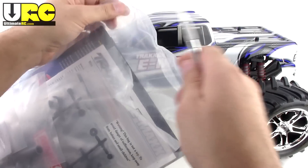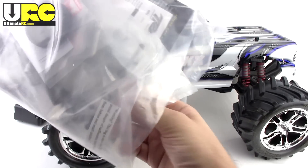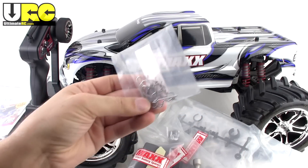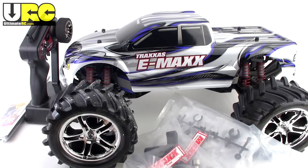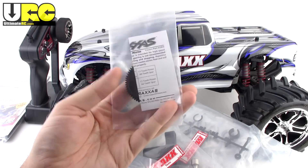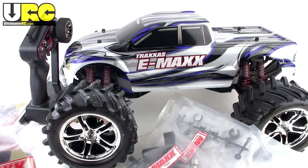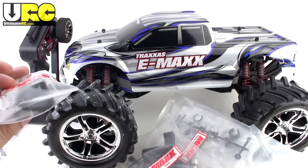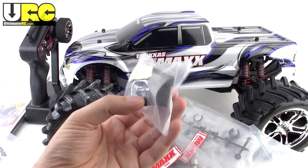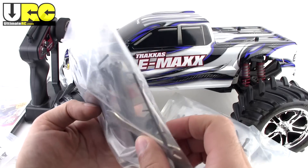Here's this big old heavy thing. There's actually a lot of extra stuff included with the package. We've got some extra body clips — it only has two pre-installed. There's also an optional spur gear, a 62-tooth designed for high-speed runs to hit those marketing top-speed numbers, though Traxxas recommends you don't use that gearing too much. These are battery spacers for using six-cell sized batteries.